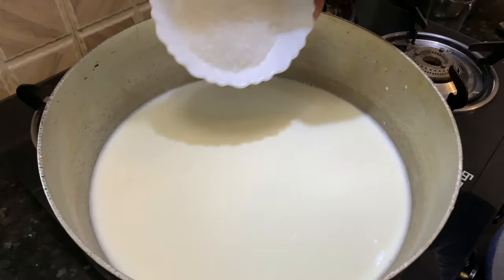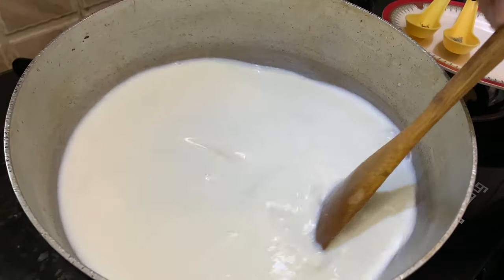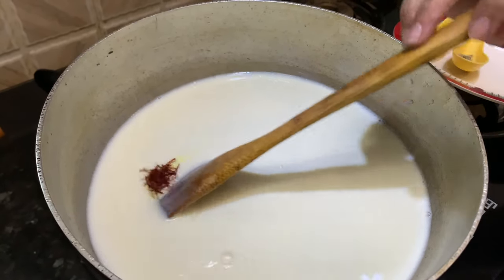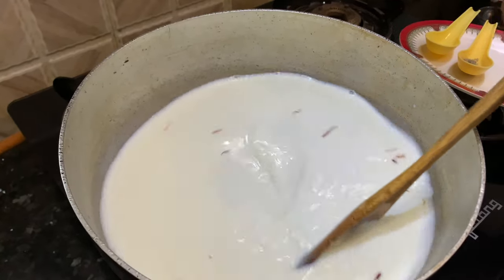I will add in the sugar and mix it well with the milk. We'll add in the saffron as well. The saffron is going to give a nice color to this rabdi — keep stirring it.